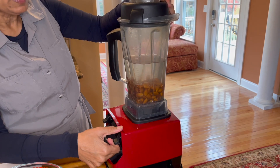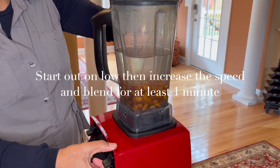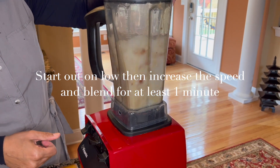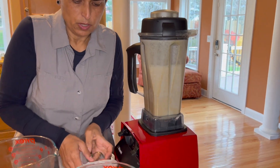Put a lid on nice and tight. Start on low speed first, and once you have it going you can increase it to full speed. Blend it for a good minute to minute and a half.